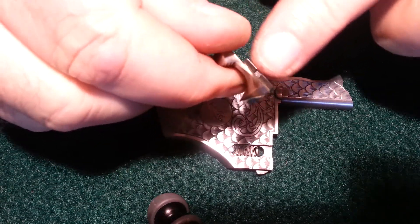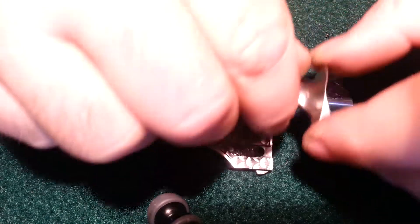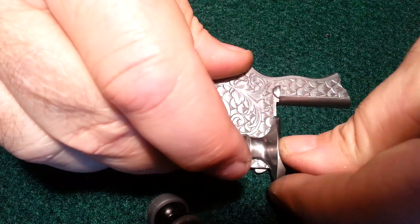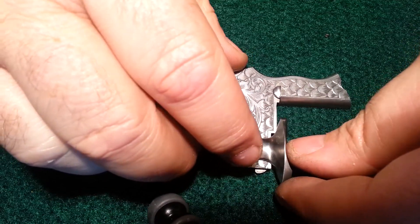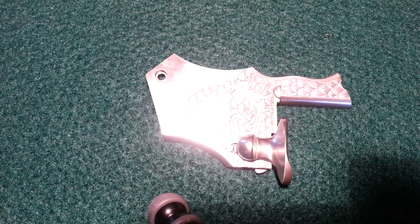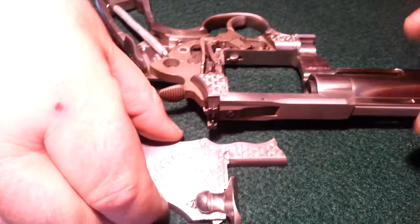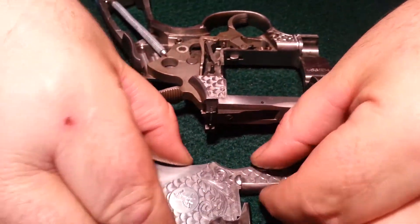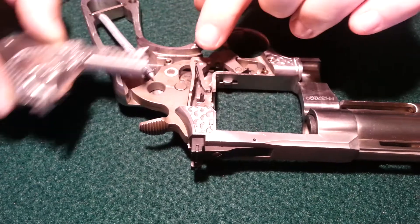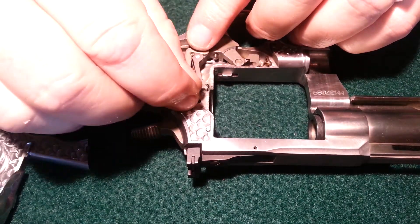There is a key piece that slides into the slot — that's your cylinder release. Now when you put it on the pistol, it has to fit on top of this slide, the cylinder release.